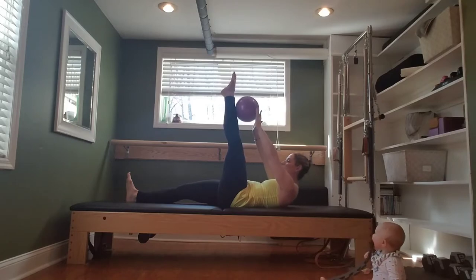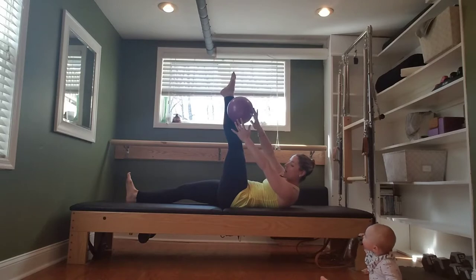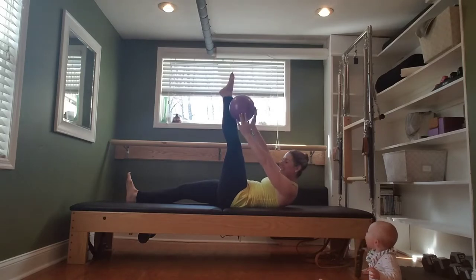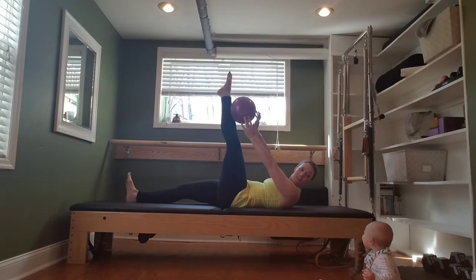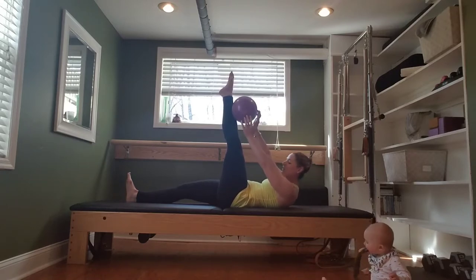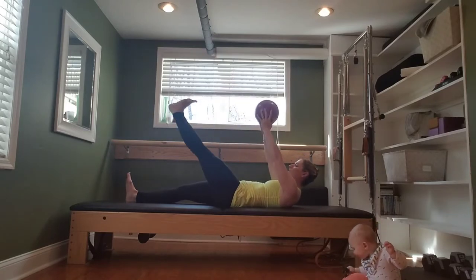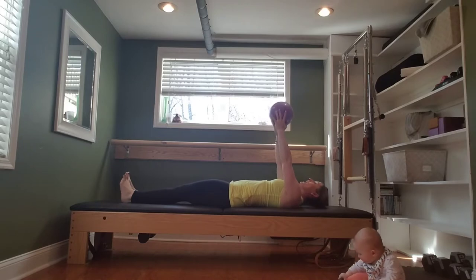Three, two. Hold. Transfer to the outside. Pulse in this direction — six, five, four, three, two, one. Back to the center. Flex the foot. Lower the leg. Lower the head, neck, and shoulders.